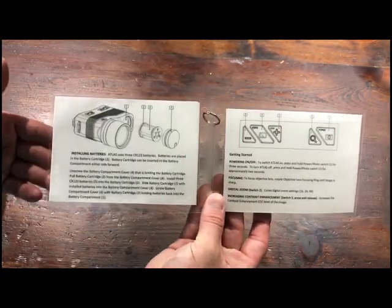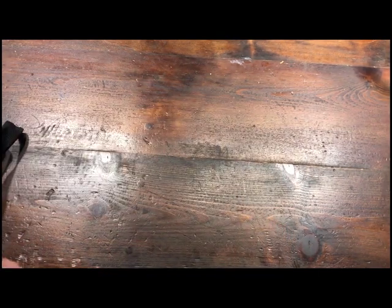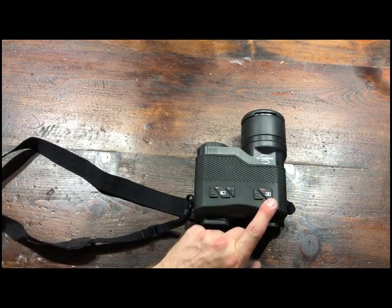There's the front page — it tells you what the buttons do. The inside, if anybody's trying to read that you can pause it. And then on the back, very, very simple. Looking at the unit itself on the top, there's the power button here — hold it down for about four seconds to turn it on or off.